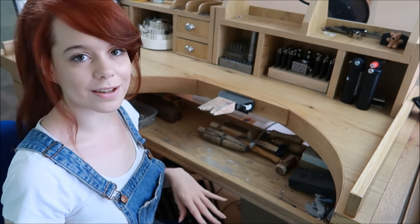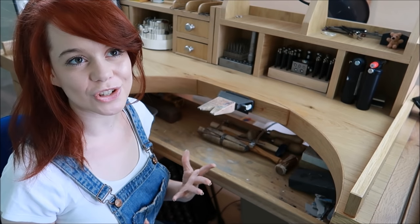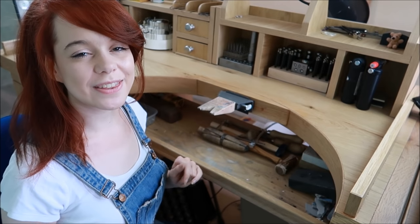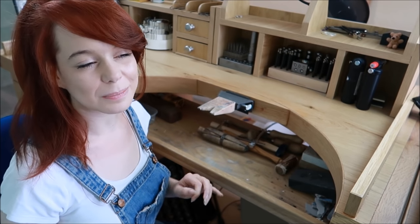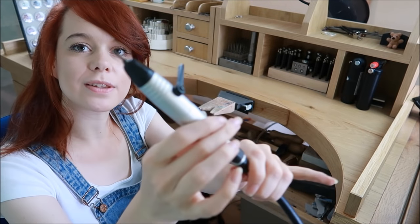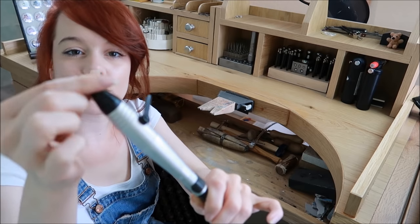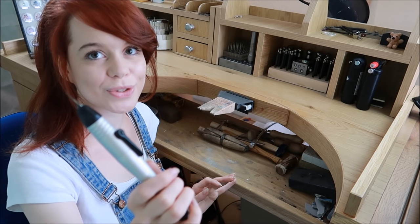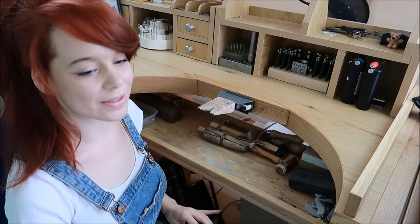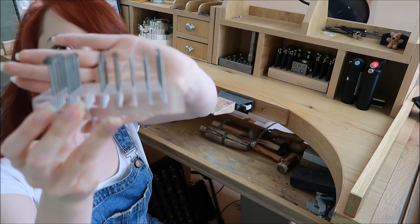The biggest optional tool — if you want to get things really shiny without a desktop polisher — is a Fordham, Dremel, or pendant motor. Mine is a flex shaft. You put your burs in the end here and they're really quickly interchangeable on a flex shaft like this. There are a lot of tools and attachments you can use with it.